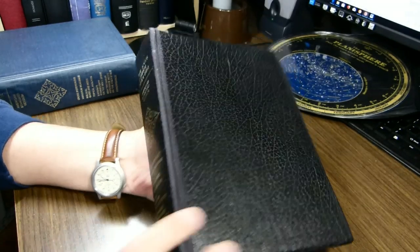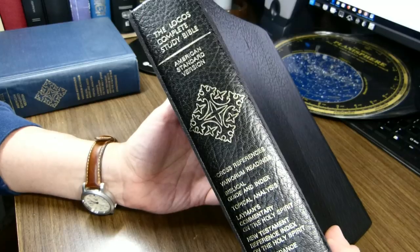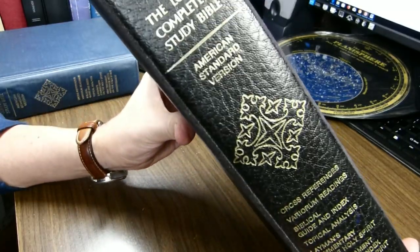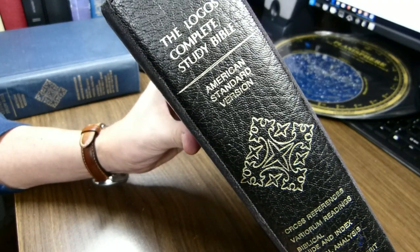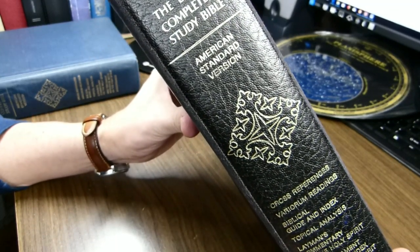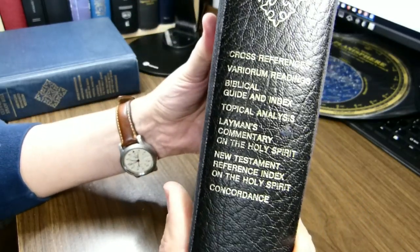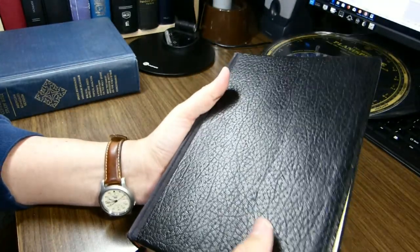six and thirteen sixteenths inches wide, and two and three sixteenths inches thick. It's interesting here on the spine — they tell you a bit about it: the title, the fact that it's in the American Standard Version, a very decorative cross, and then some of the material that you'll find on the inside. It is, in fact, in two columns of text.